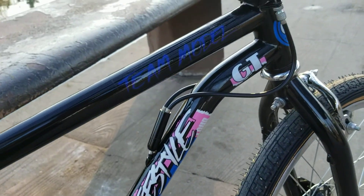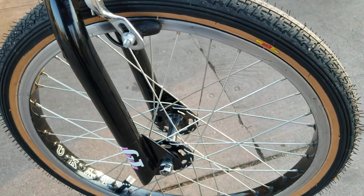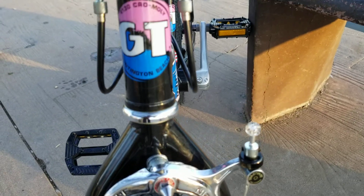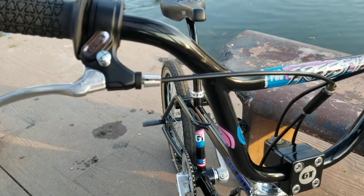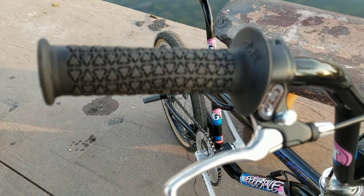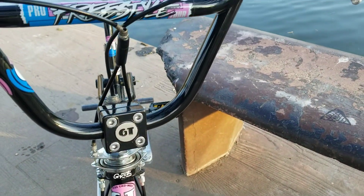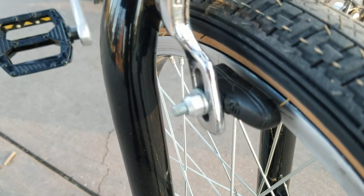This is my little cruiser. It has Tech 77 levers — or brakes, whatever you want to call them — Aiming grips, an SR mallet, and the little Vans brake shoes.